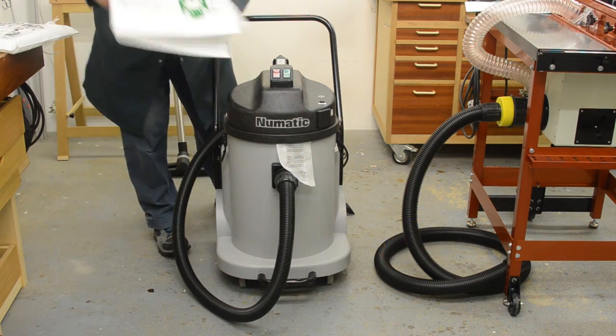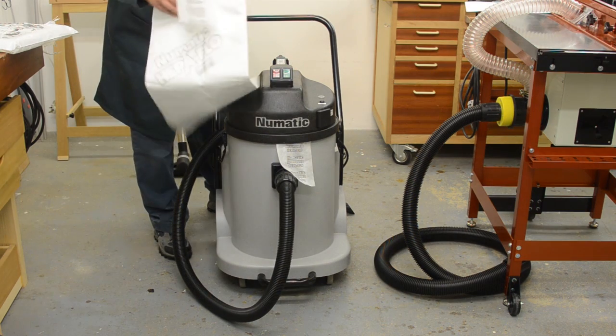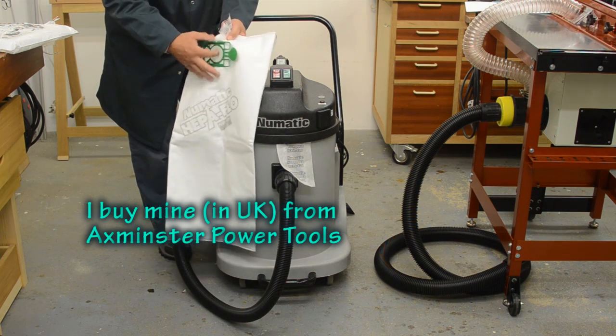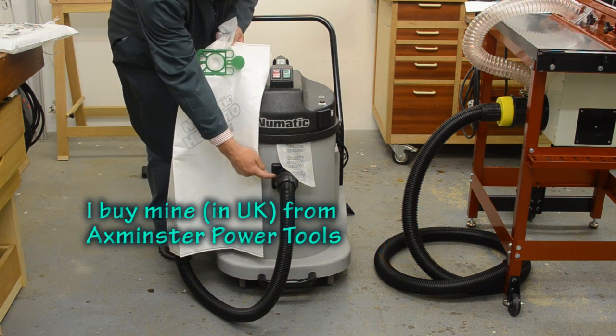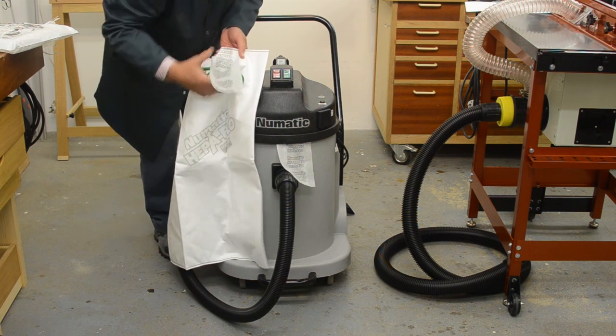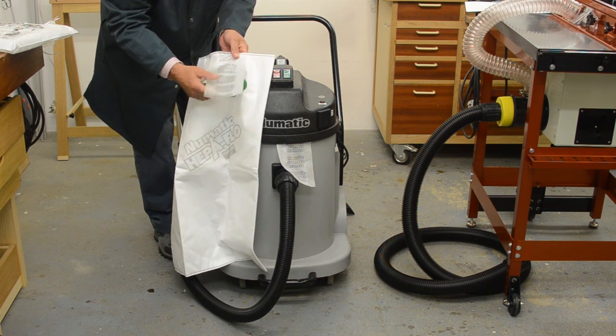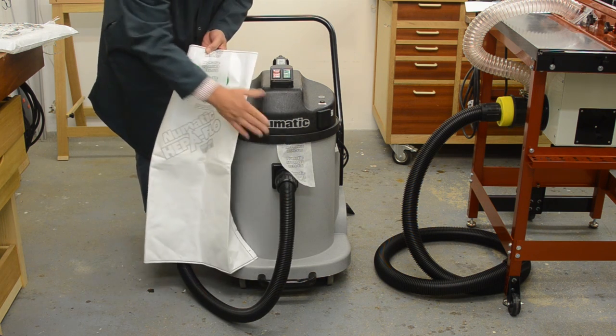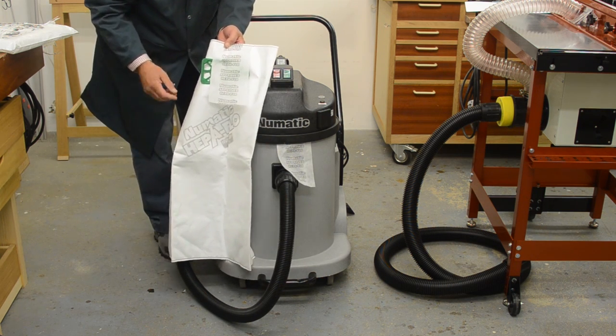The standard bag which I use for woodwork is this HEPA flow bag, and there's a little port here that fits over the inner side of this nozzle here. What you see sticking out here is this piece of tape which helps keep everything in place when the motor unit is fixed.